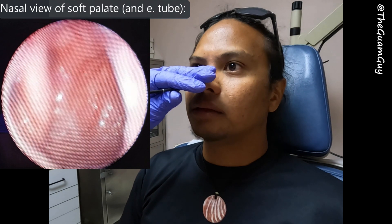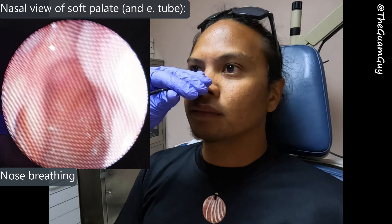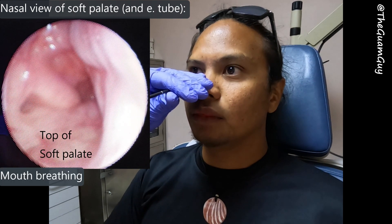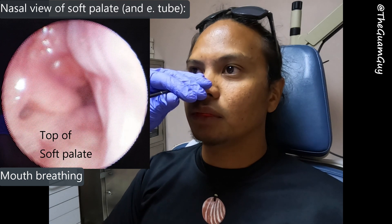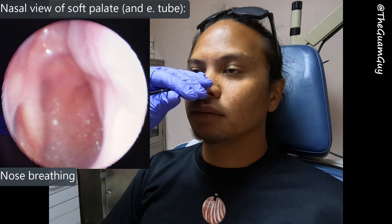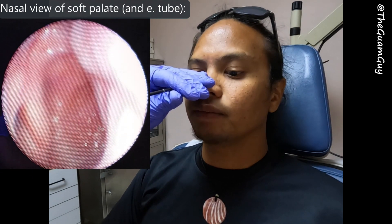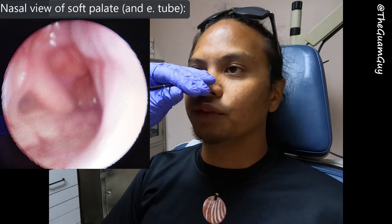First I'll just do some nasal breathing, now I'll do some mouth breathing, back to nose breathing, back to mouth — and you can really see that soft palate come up for the mouth breathing. So here's going to be a nose and mouth soft palate neutral position, breathing in and out through both at the same time.